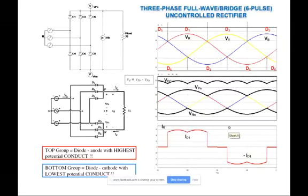Today we're going to continue with a three-phase full-wave or full-bridge six-pulse uncontrolled rectifier. Before this we covered the three-phase half-wave or half-bridge three-pulse uncontrolled rectifier. Now we're going to extend our analysis and study the circuits with a three-phase full-wave or full-bridge six-pulse uncontrolled rectifier.